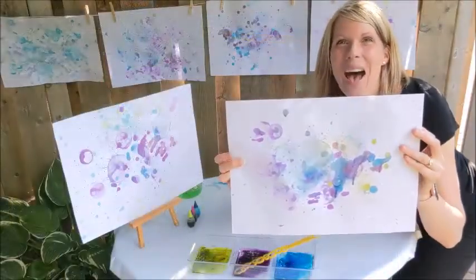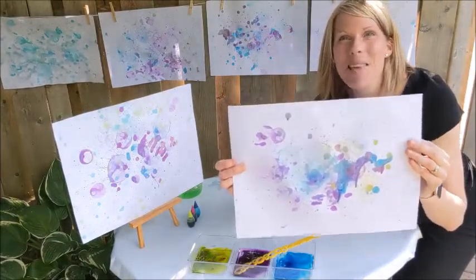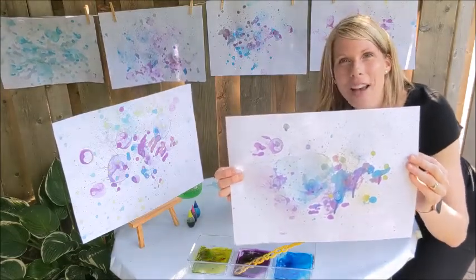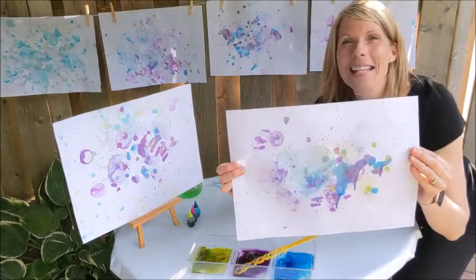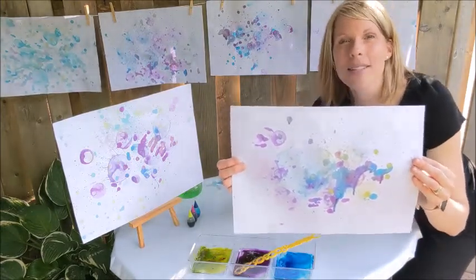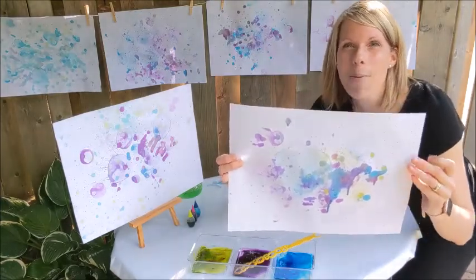And there you have it — bubble art! The effect the bubbles make on the paper is amazing and the experience was lots and lots of fun. I invite you all to try this at home. Get creative with your art, experiment by using different colors and different bubble wands. Well, I hope you enjoyed this art project as much as I did. Bye for now!